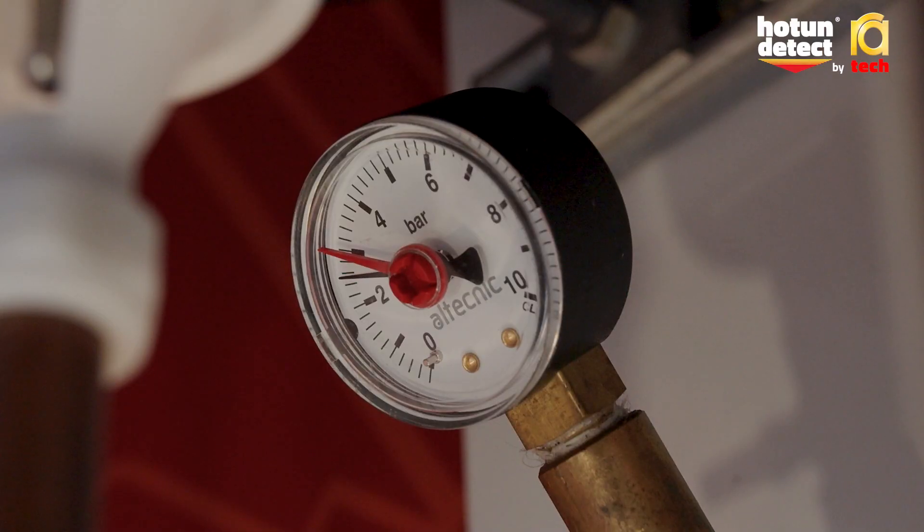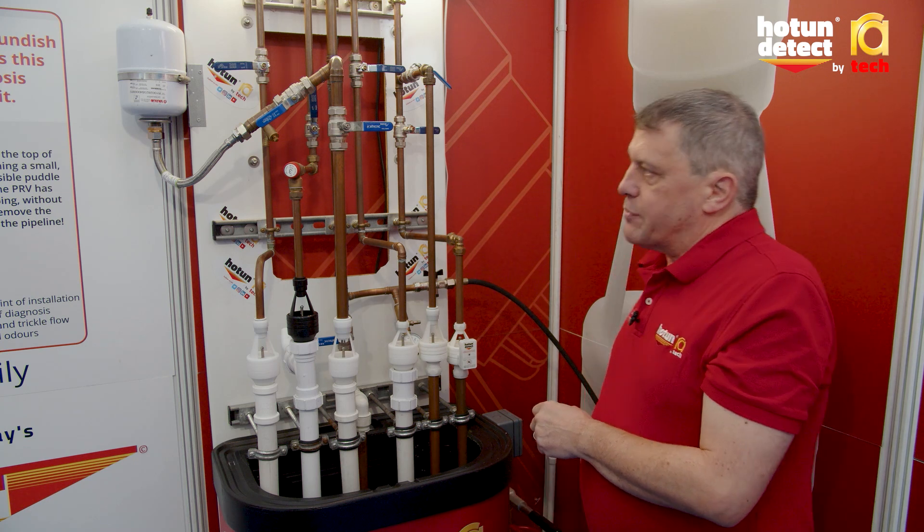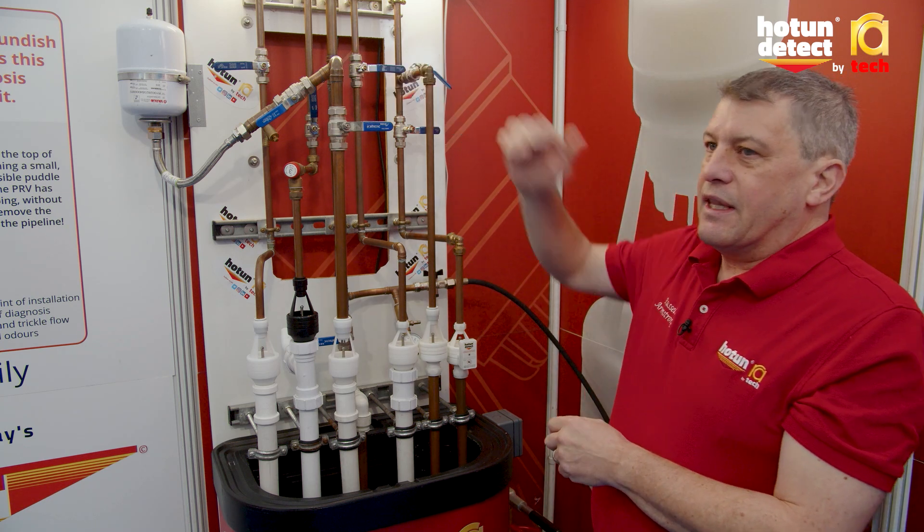We can see the pressure coming up to its set point, and then no matter how much I pump, the expanding water is accommodated in the expansion vessel.